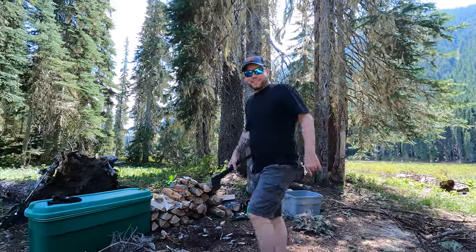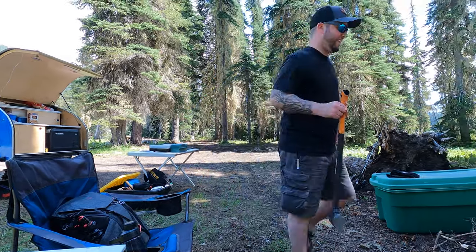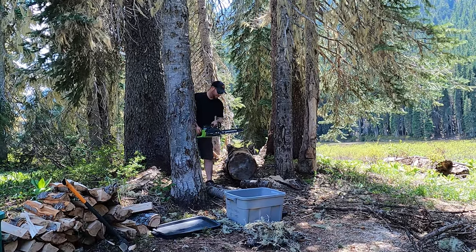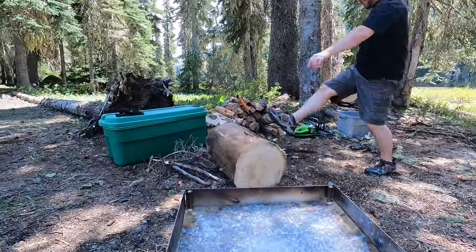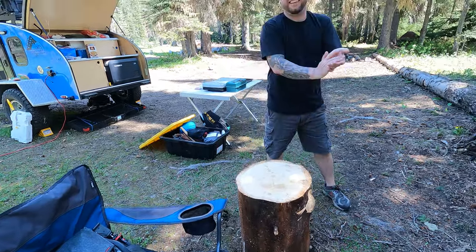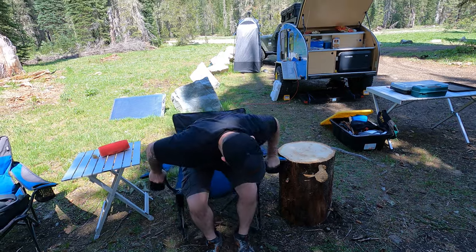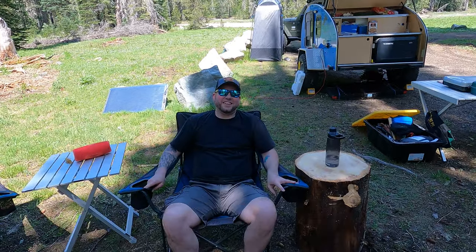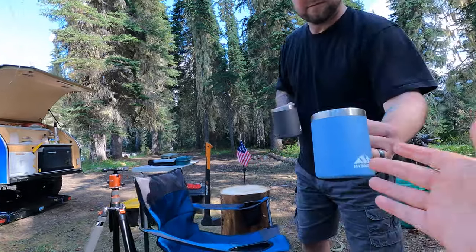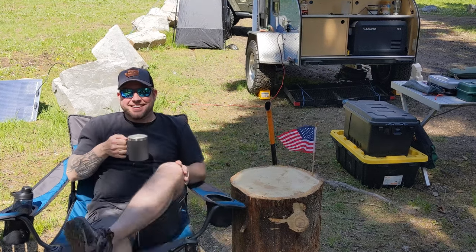Alright here's your woodworking segment. What are you doing? Making another table. But is it level? You could fit six packs of soda on there. Thank you. You're welcome. Memorial Day happy hour. Let's get it on.